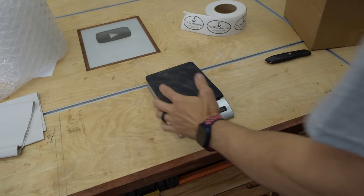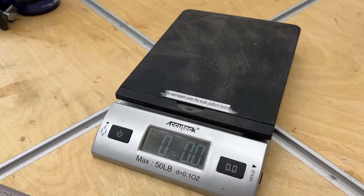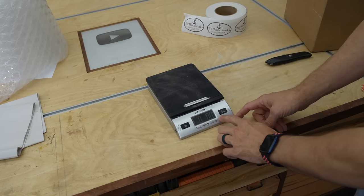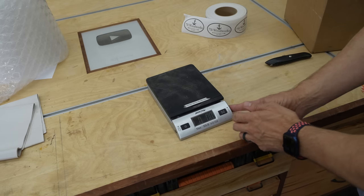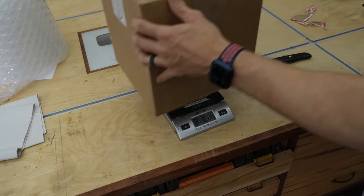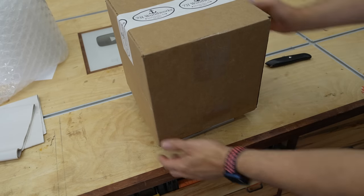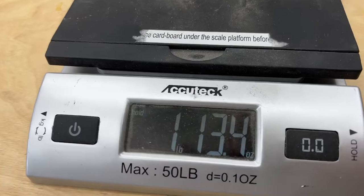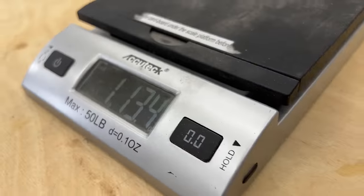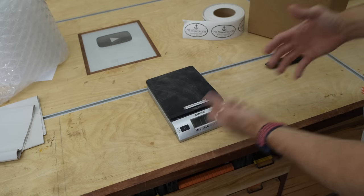Another thing you may want to pick up is a scale. This is one I bought off Amazon — I'll link it below. I like that it's in pounds and ounces, but you can change it to grams. On the side there's a hold button — if I can't read the display because the package is too big, I can just reach under, hit hold, and then move away. It'll tell me exactly the weight. One pound, 13.4 ounces — I'd just round up to one pound 14 ounces and put that in the shipping service to calculate correctly.